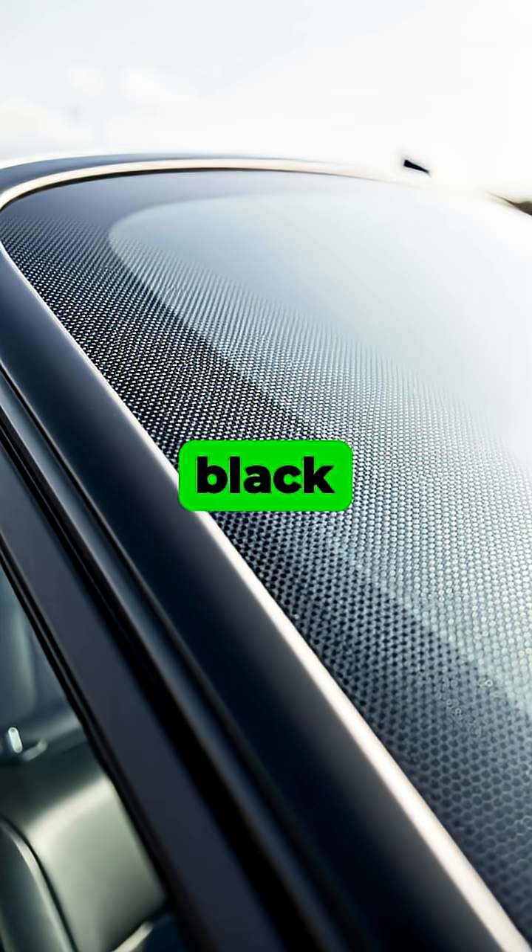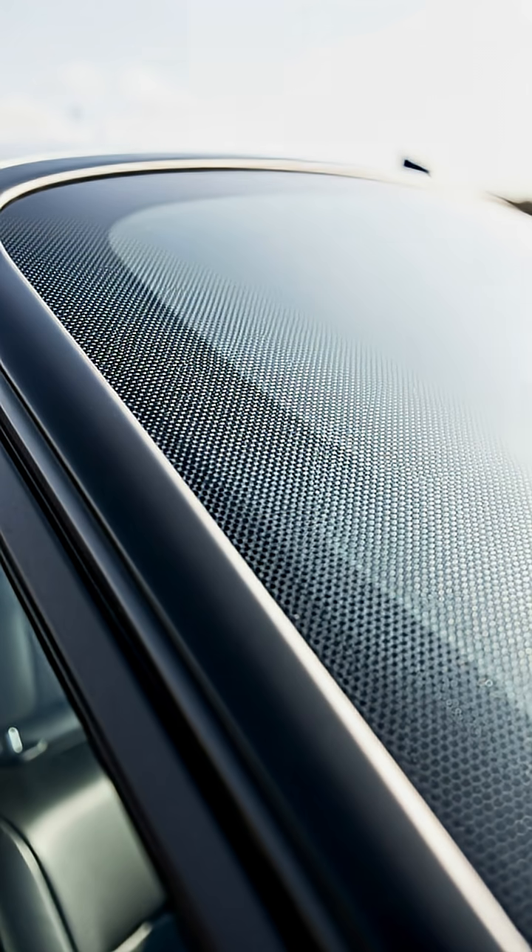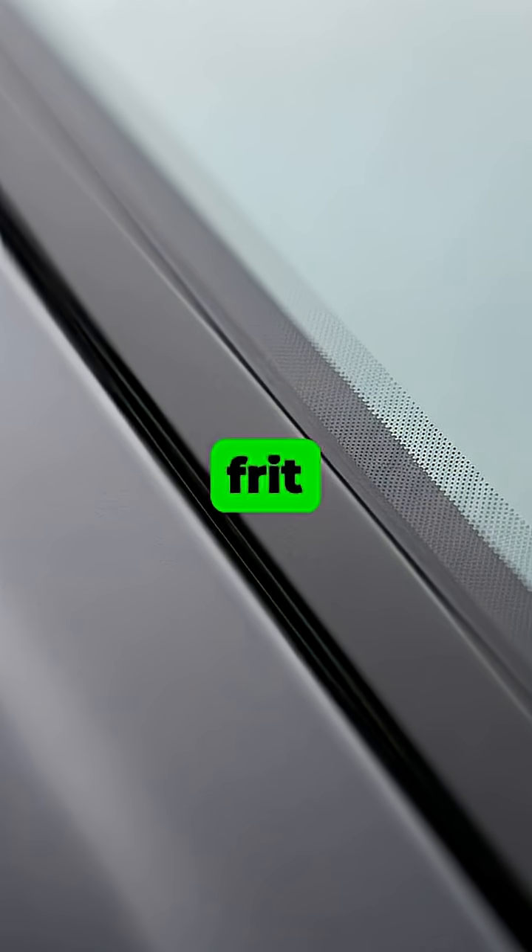Have you ever noticed those tiny black dots on the edge of your car's windshield and wondered what they are for? This feature is called a frit band, and it's made of a tough ceramic paint that's baked into the glass itself.